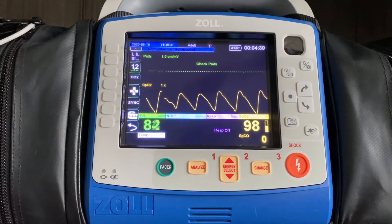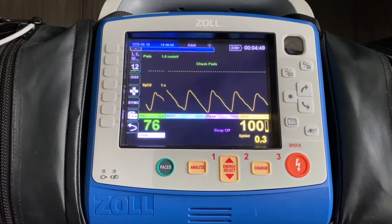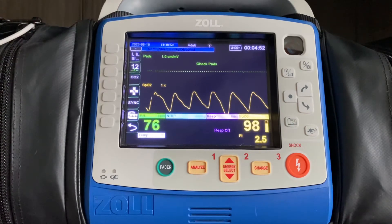The goal is for the PI value to be 1.0 or higher. That tells me as a provider that yes, this finger that I'm using for this particular patient is good, and I can trust that the other values on the screen are being represented accurately.